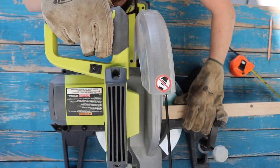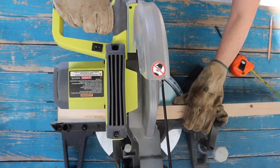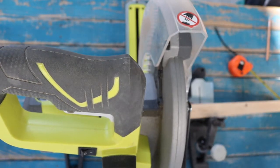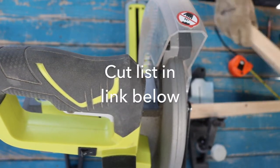Now here's what you do. Measure and cut the tabletop, legs, and braces. Use a miter saw to cut pieces to size. Click the link below to see the cut list.